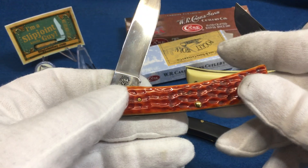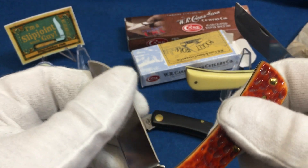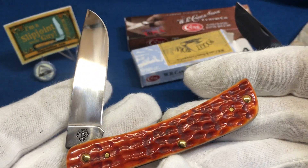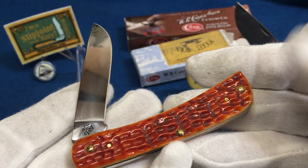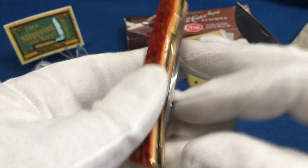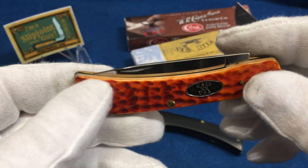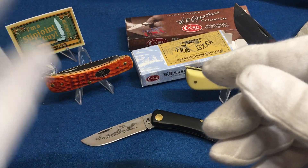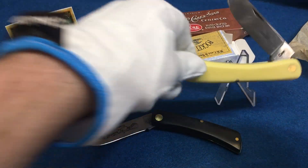This one is a little more refined — basically the workhorse for the guy who doesn't work quite as hard, or the collector. Very cool knife, very nice chrome vanadium. But if you want to win this one, you've got to go to my Instagram and follow the rules tomorrow, Sunday the 13th.